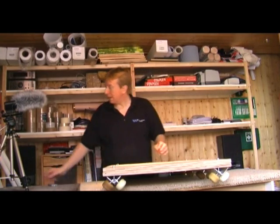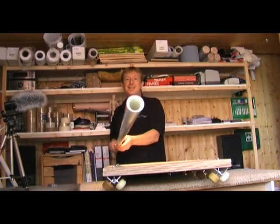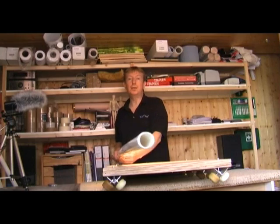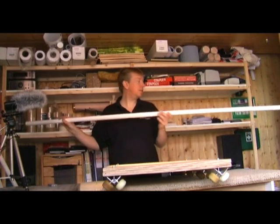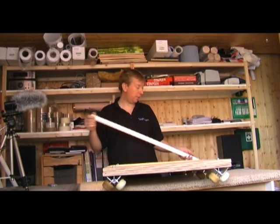Now for the track I used standard piping. This is standard 32mm waste pipe. I think these come in two meter lengths. They're 99 pence each in Focus Do It All.